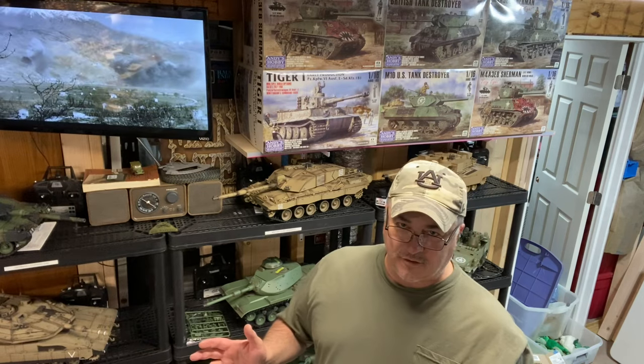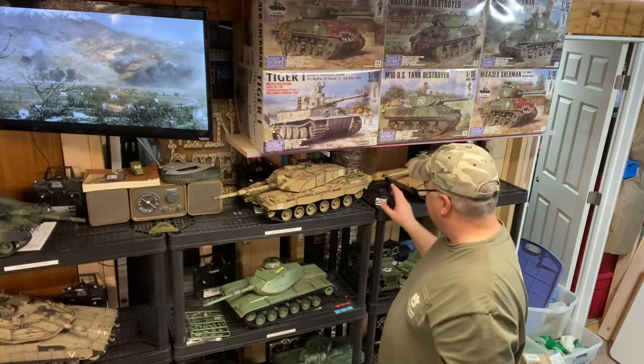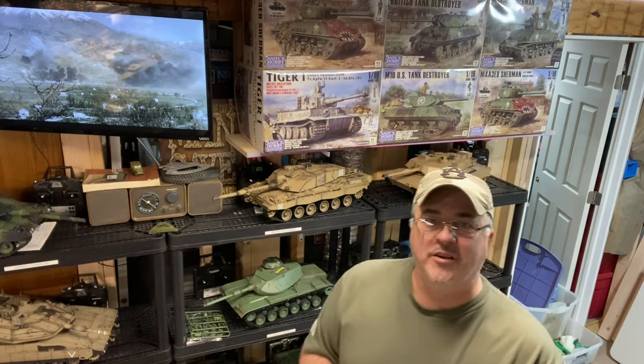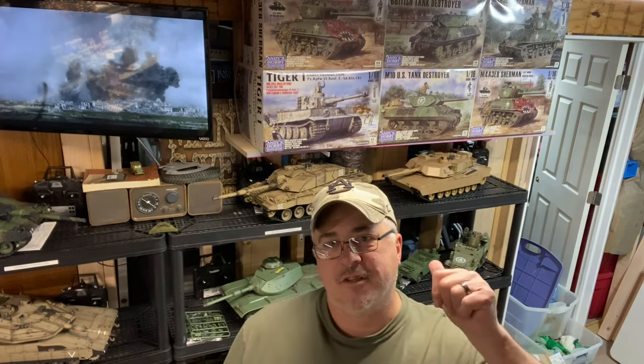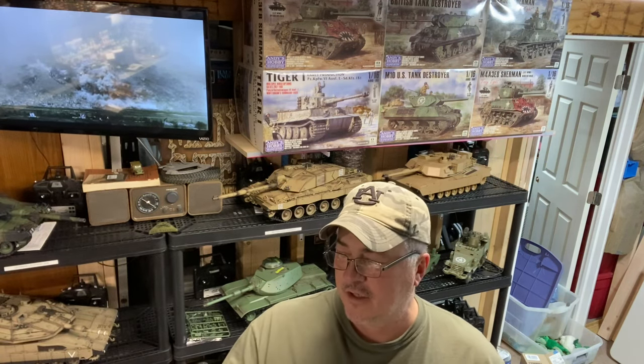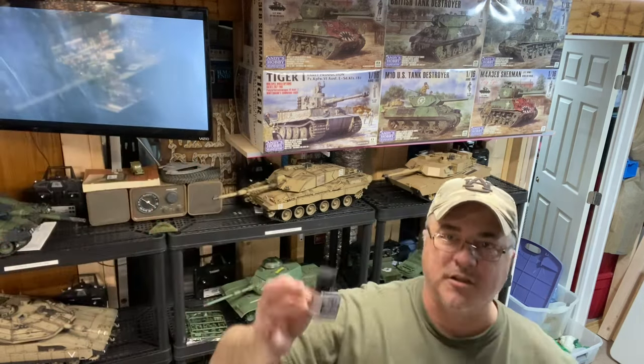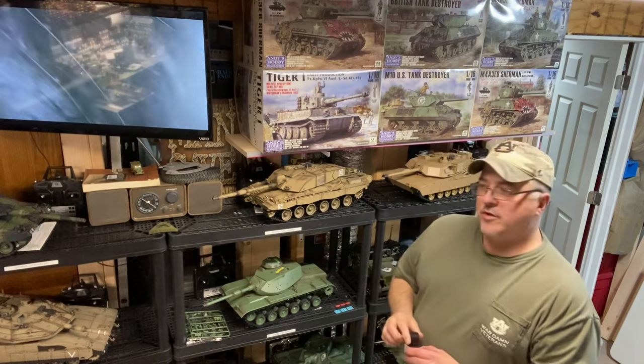Welcome to Watson's Models. First, I'm going to show you how I do road wheels on both the 1/16th scale tanks from Heng Long and others, and regular 1/35th scale, using this as my secret weapon. I love this stuff, so I want to share it with you real quick.